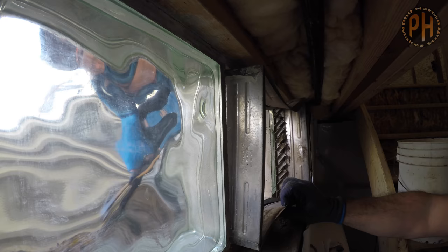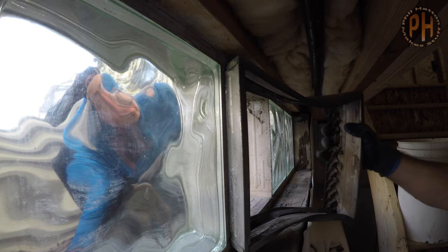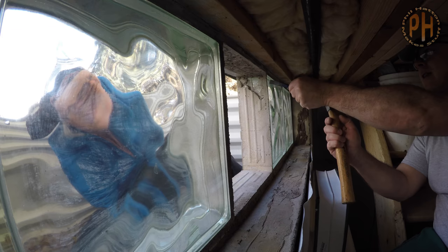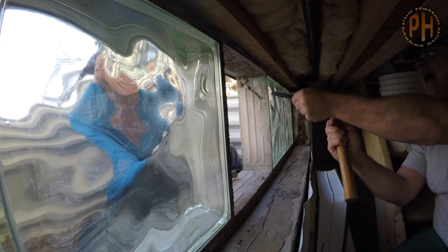Once the metal frame was out, we removed the existing mortar. Glass blocks are mortared in place. The plastic simulated glass blocks are held together using a kind of silicone caulking. But with the glass blocks, you want fresh mortar to make sure they are secure, so you have to remove the existing mortar.